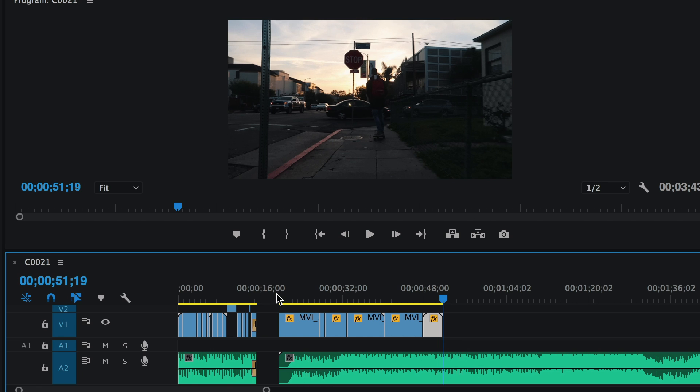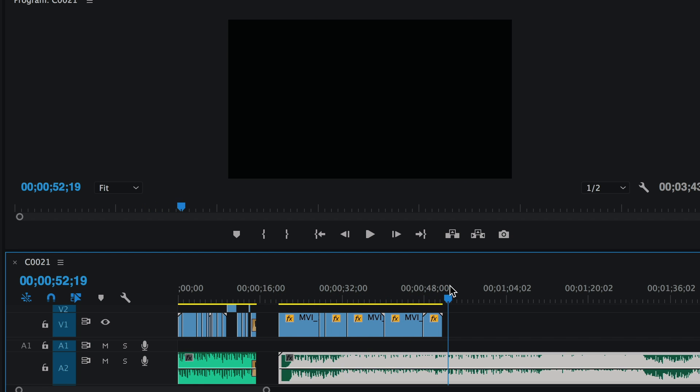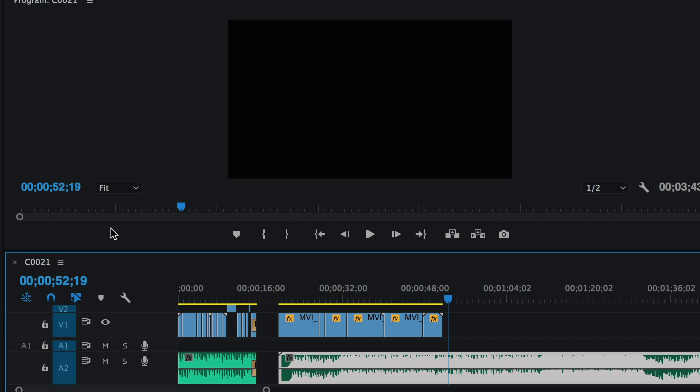Pretty sexy, right? We did that in a couple of minutes — trimming down the fat, adding music, adding slow-mo. You could literally do all those steps in a minute or two once you get fast at it. Now you know how to do it — just practice and you'll get good.